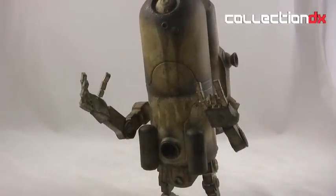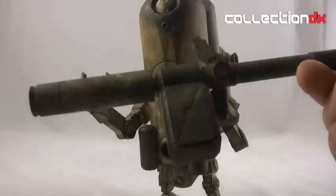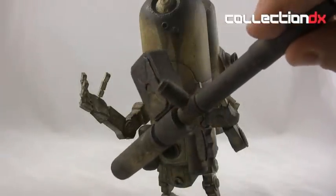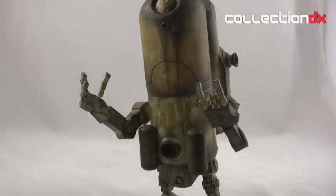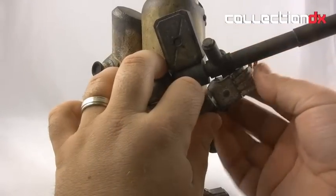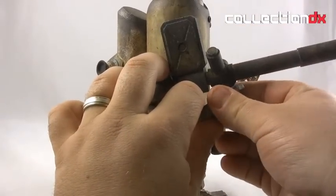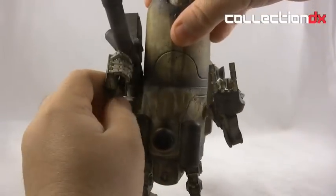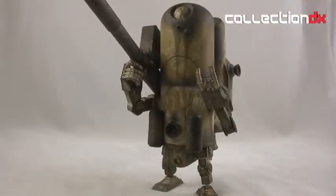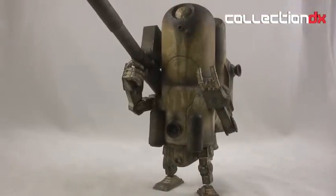He also comes with a weapon — this is a big bazooka-looking thing, also nicely detailed. He just grabs this with his fully articulated hand, like so. Pretty awesome; I'm really impressed with this.